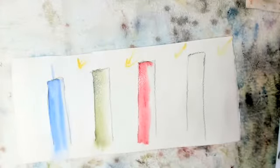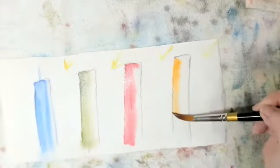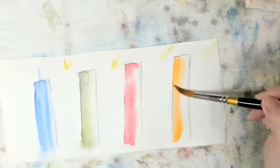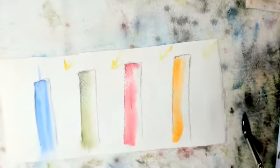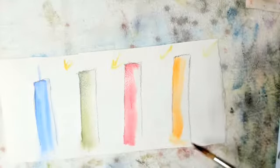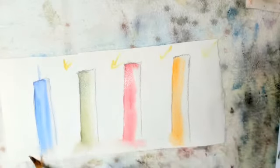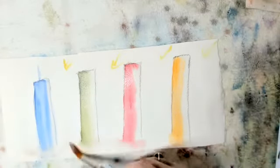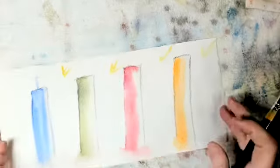Now I'm going to do one in orange. You can see here the paper is starting to dry out. I'm going to go smush all these bottoms in here so I'll have a nice soft edge when it's time to put grass around it, if that's what we choose.